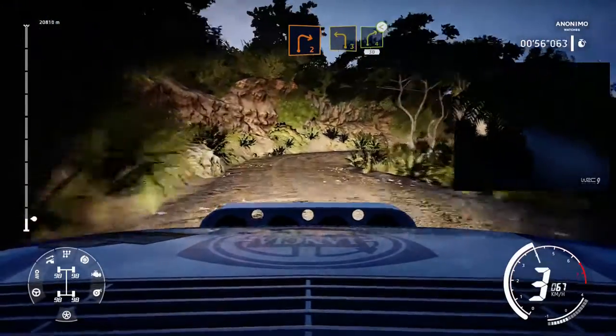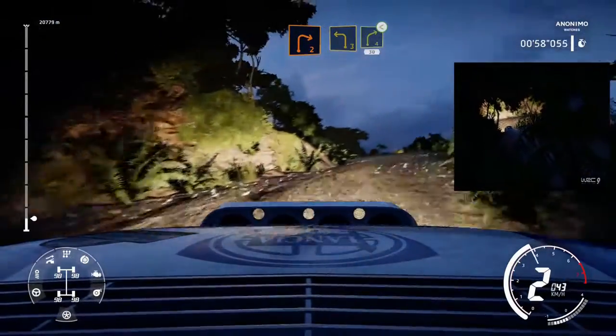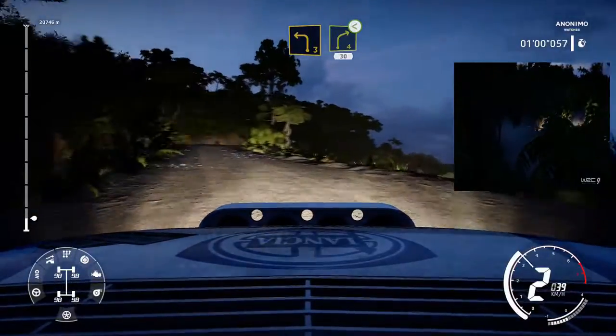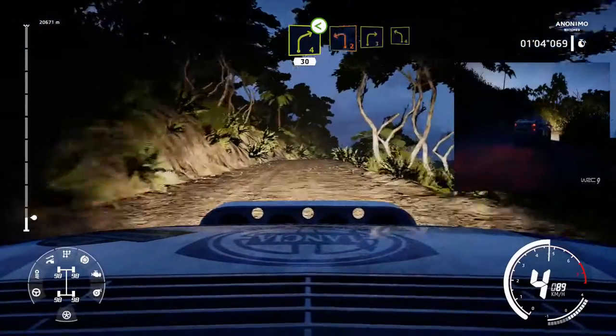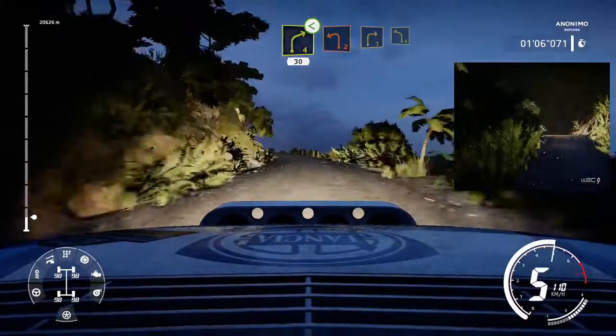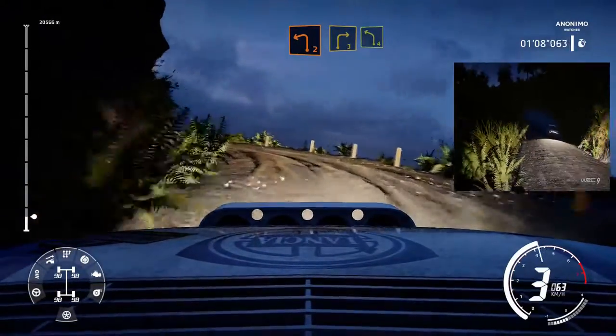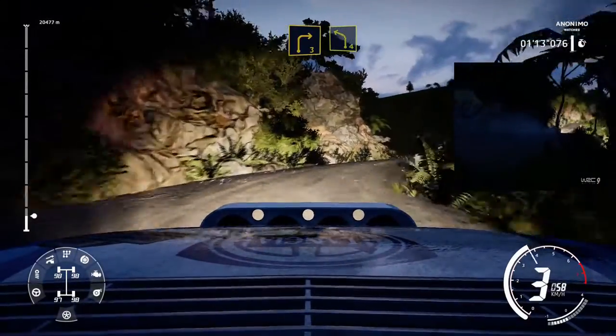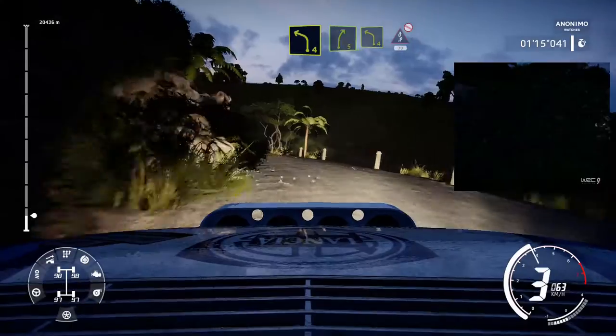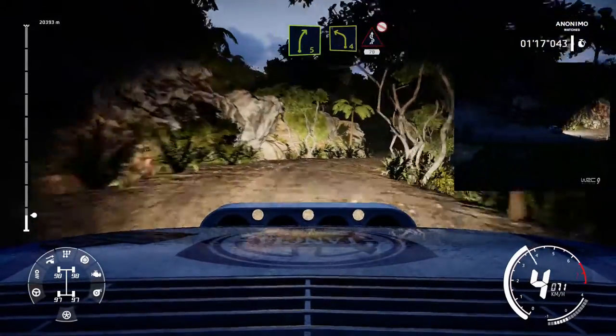Right 2 short into left 3 and right 4 opens medium 30. Left 2 and right 3 into left 4. Into right 5 into left 4 into cakes. Don't cut over 70.